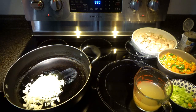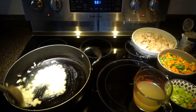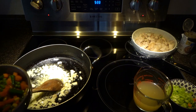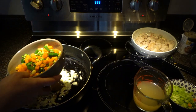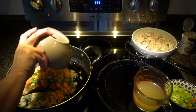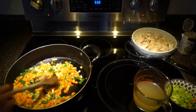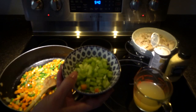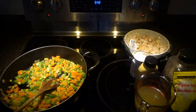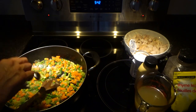Now we are going to start putting our vegetables in. This is one cup of mixed vegetables and we will add half cup of chopped celery.